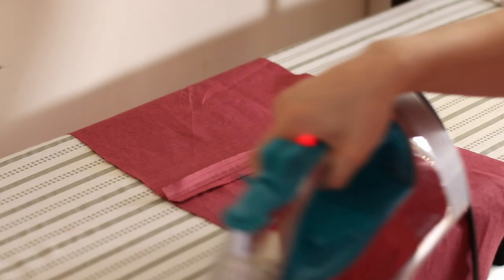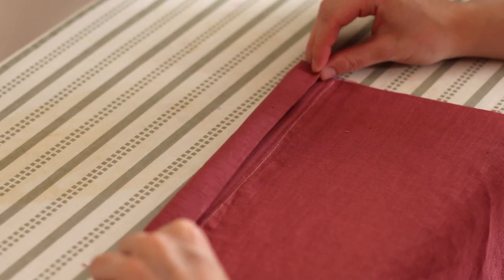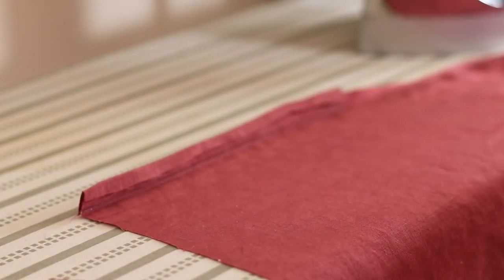Then I pressed my piecing seams open and pressed my placket pieces. First I pressed everything outwards towards the placket, then for the larger placket piece I pressed the far edge under and then pressed the whole thing in half. Depending on how you want to finish it, press it to your seam for a hand finish, or a little bit past for the stitch-in-the-ditch machine method — I pressed mine about a sixteenth of an inch past the seam line. For the smaller placket piece, press the edge under and then press the entire thing towards the body of the skirt so that none of the placket is showing on the right side.